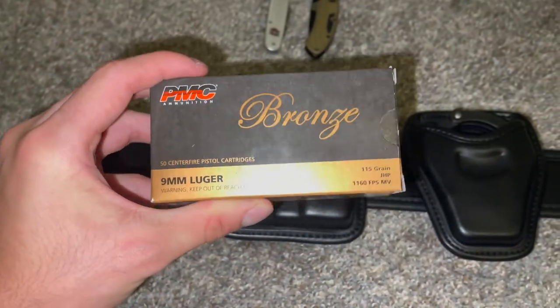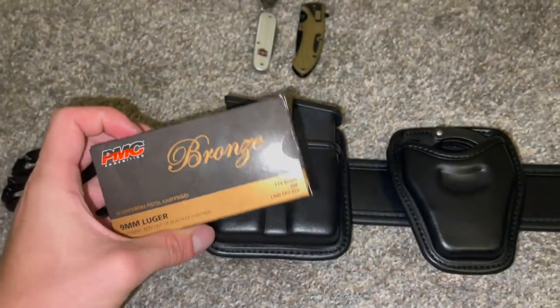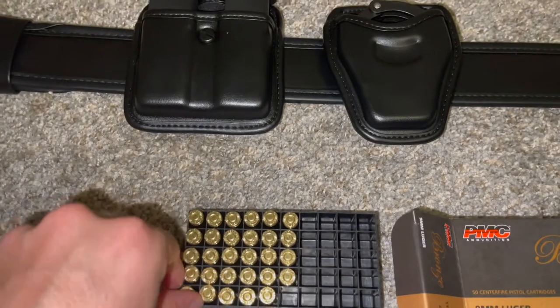The ammo I use for the mag holders is PMC Bronze. This is self-defense ammunition. Let me just show you guys real quick — they're hollow points.